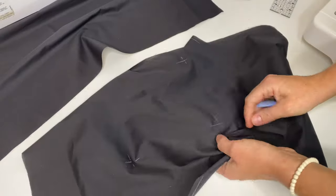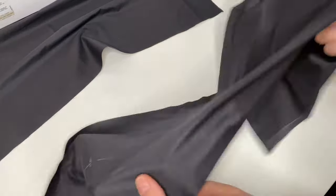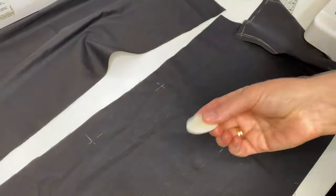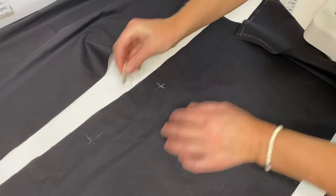And then we can take all the pins out. I will make marks more visible — I will use much more thinner soap to make them visible, but also very thin.